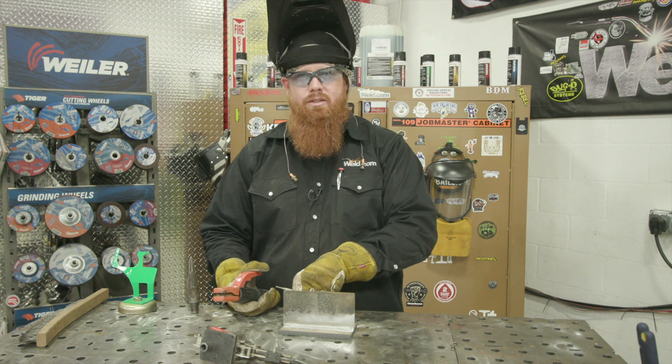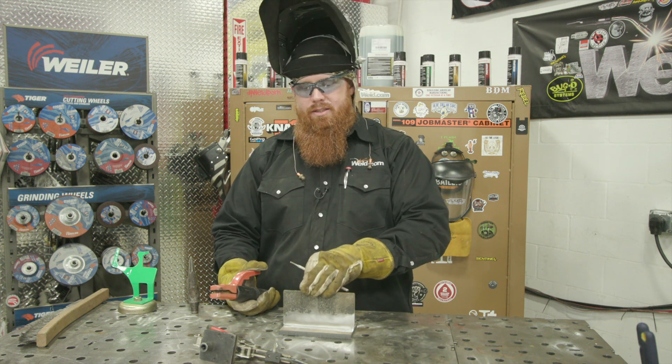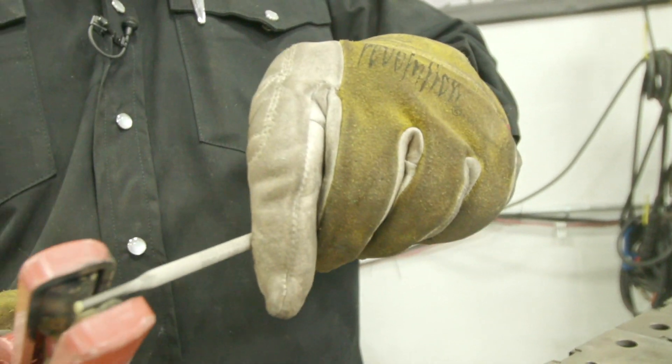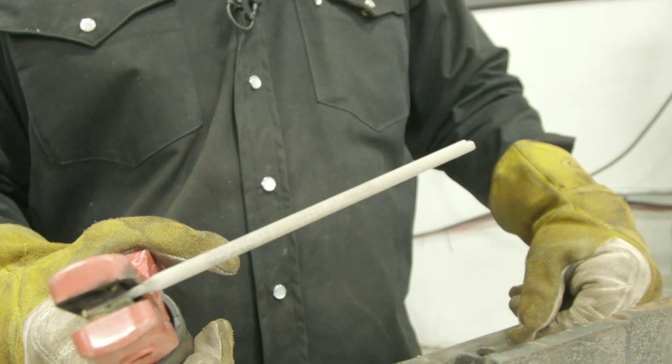I've got my 304 stainless on the bottom and A36 steel on the top. I'm going to go ahead and use a stubby rod to tack these up — there's no point using the whole rod if I just have a little bit of work to do. Stubbies are great for tack work and finishing off short little welding areas so you're not busting out a full rod.